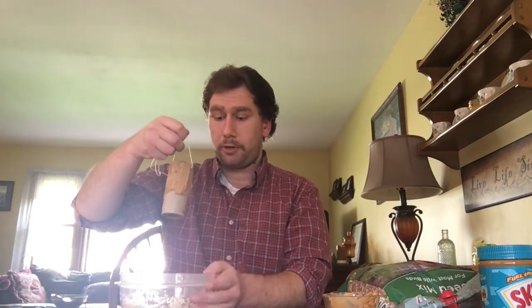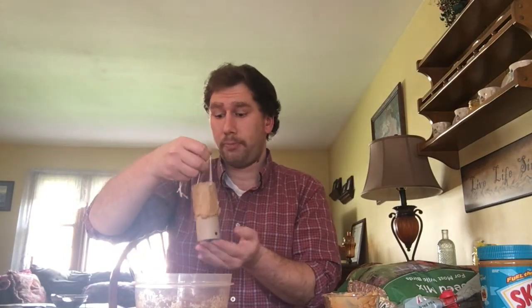Now, once you have covered it good, we are going to take some bird seed, or whatever bird snack you might be using, and you're going to roll the toilet paper tube through it to make sure it sticks really good.